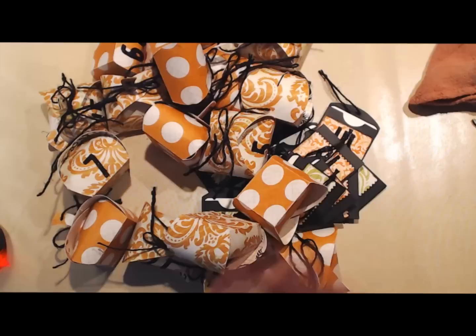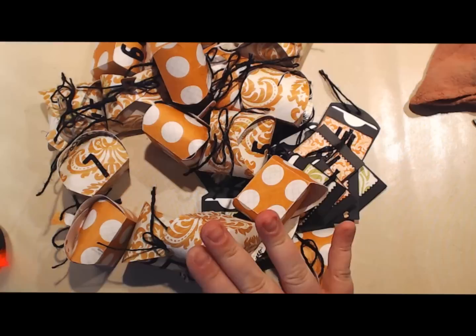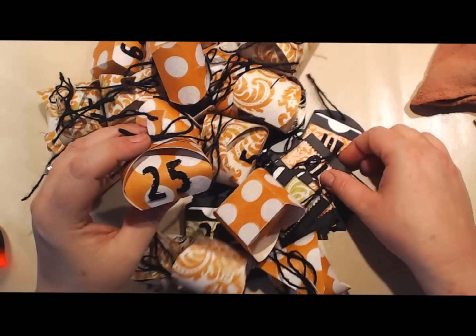Hey Crafty Pieces, Angela Holt with Angela Holt Designs. I am here to talk about an advent calendar that I'm creating, and I want to talk about the shapes I'm using and how I'm going to display this advent calendar.